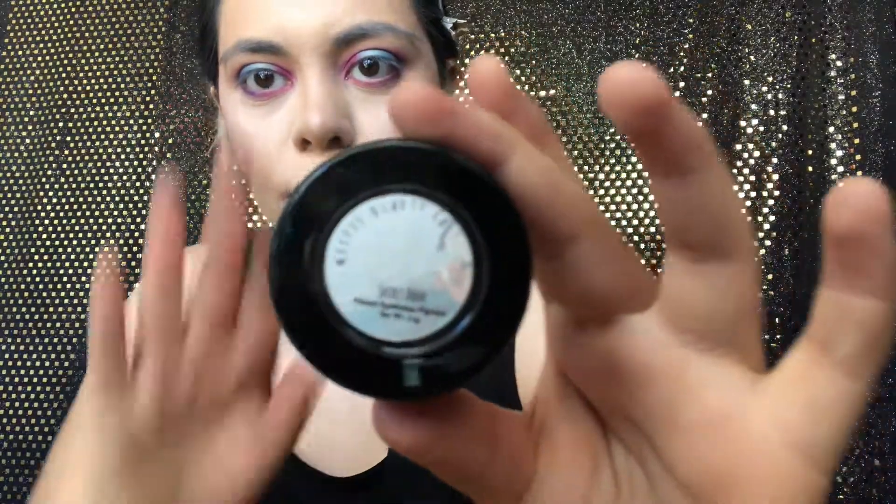Then we're going in with the color Tunnel Between Worlds and using that on the inner eye. Then we're going in with Sweet Ghost Girl, putting that in the center — make sure to blend the two blues together. Then we're going in again with Miss Forcible, putting it from the inner corner to the center of the eye. Then we're going in with Other Mother, going from outer to inner and blending them together.